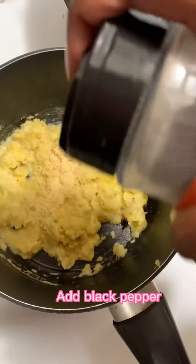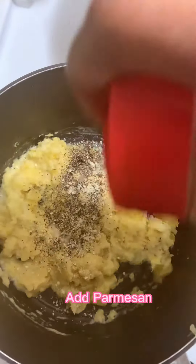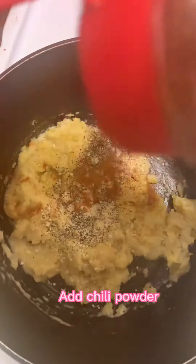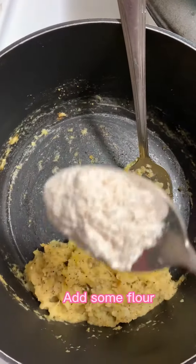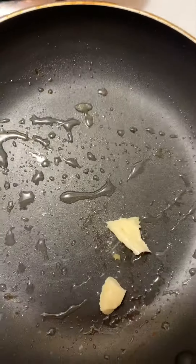Also some chili powder and some parmesan. Add whatever seasoning you prefer — that's just what I like. Then add some flour and work it to get this consistency.